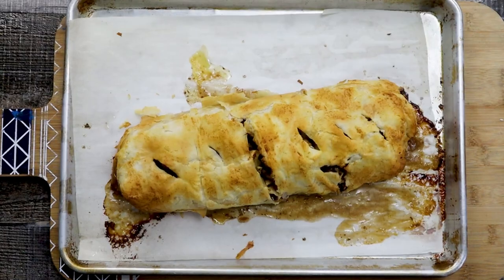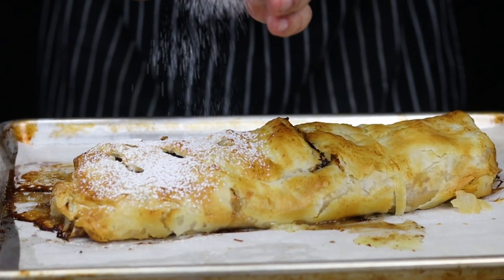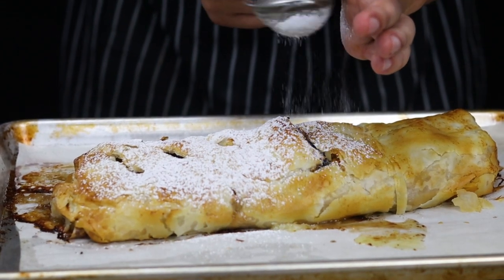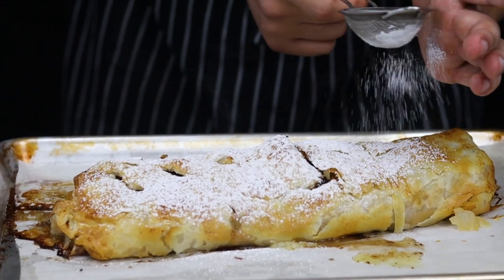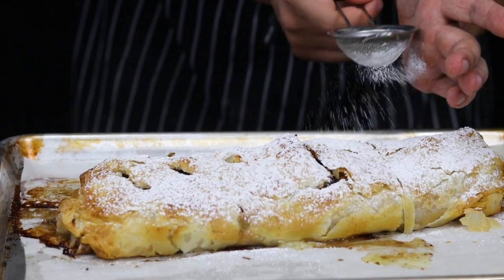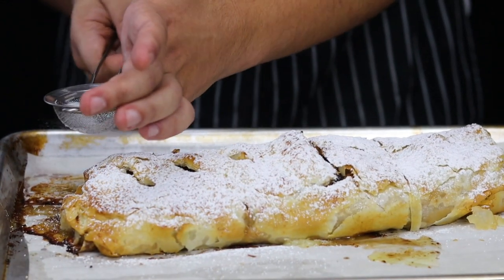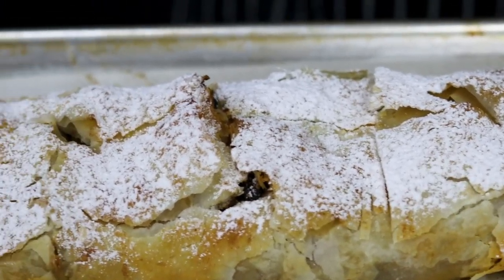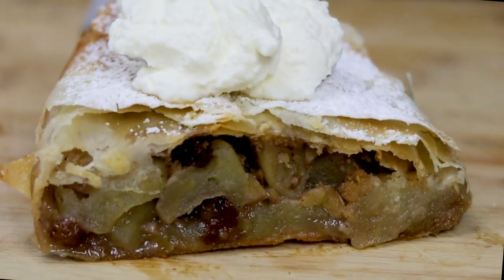My strudel is ready. Let it cool down for 30 minutes, then sprinkle it with some powdered sugar. Slice it and top it with some whipped cream. You can also serve it with vanilla ice cream.